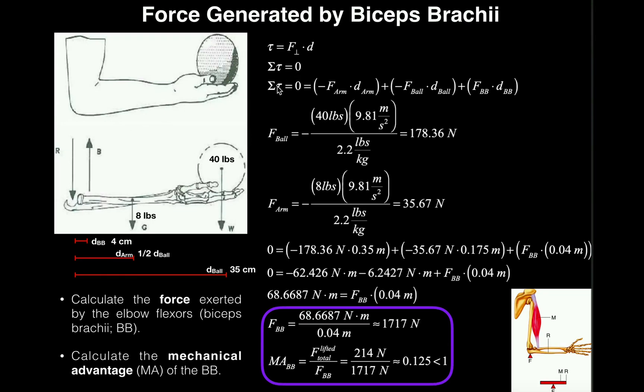The sum of the torques must be zero. In symbolic form: negative (F_arm × D_arm) minus (F_ball × D_ball) plus (F_biceps × D_BB) = 0. The forearm weight term is negative, the ball weight term is negative because both tend to produce torque downwards, and the biceps term is positive because it produces torque upwards to hold up the forearm.